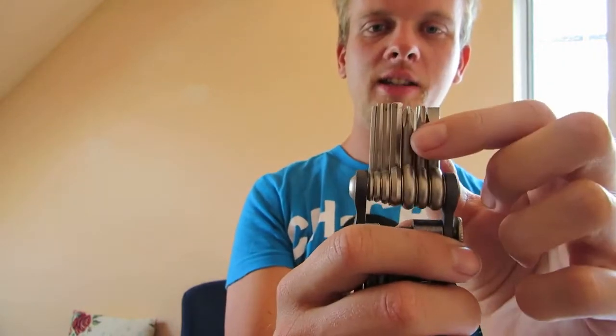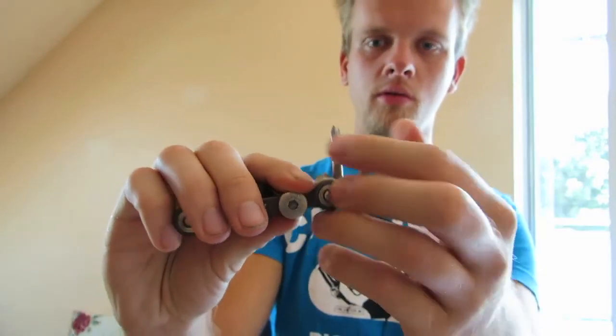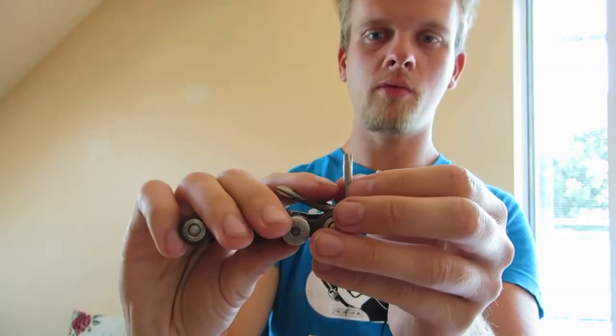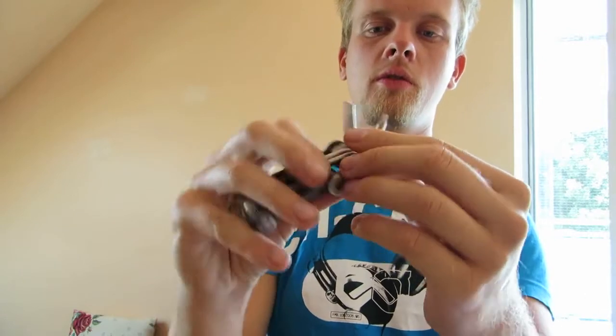Those are the smaller hex keys. This is a Phillips — as you can see, this has been used for some time. This is like a Torx, for tightening some screws — this should be Torx 25, for tightening screws on your disc brakes, on the disc itself.